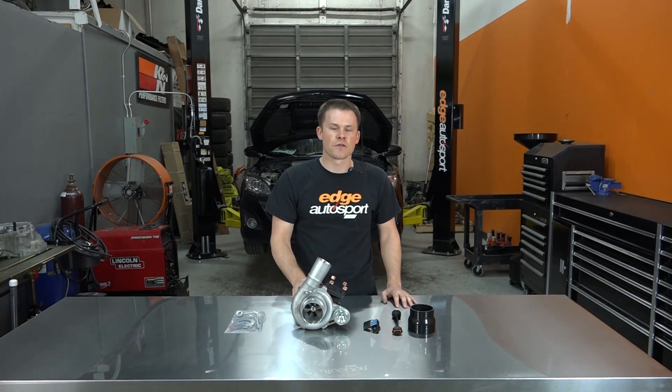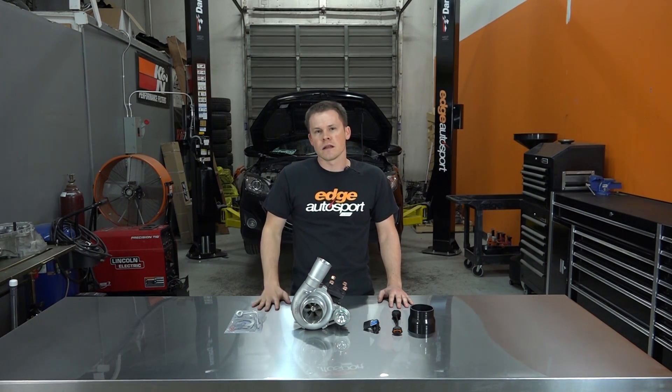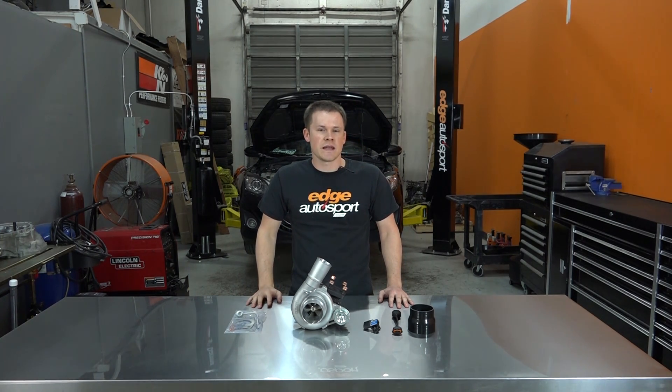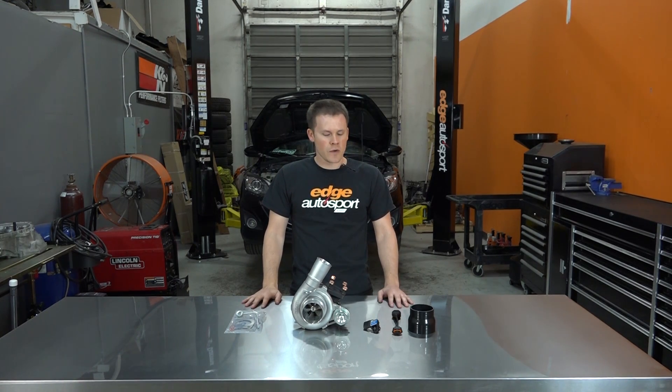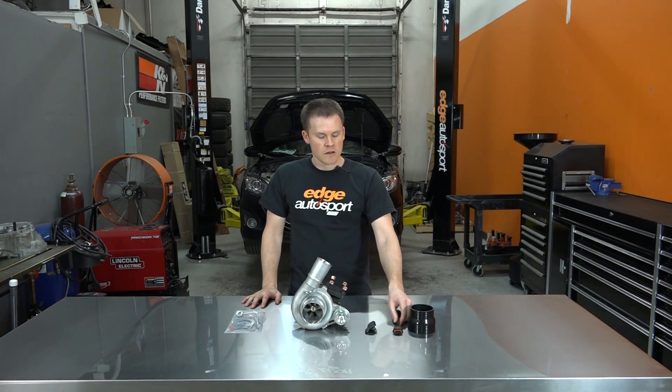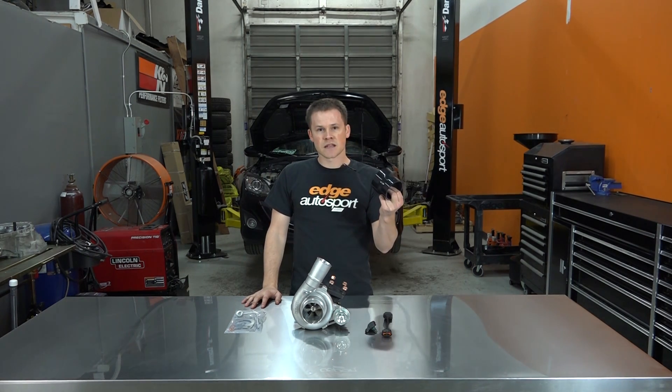Hey guys, I'm Alan with Edge Autosport and today we're going to be installing this BNR S4 Turbo on this 2013 Mazda Speed 3. Luckily the owner has planned ahead and already has an HTP 3.5 inch intake, an upgraded top mount intercooler and downpipe, as well as a three port boost control solenoid. So all we have to do today is install this Bosch three bar MAP sensor, the harness, and replace the coupler on the intake in order to get this turbo in the car.